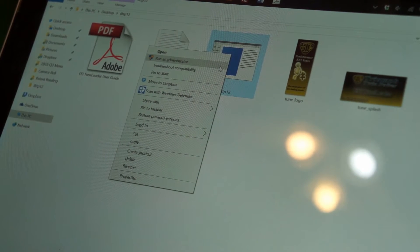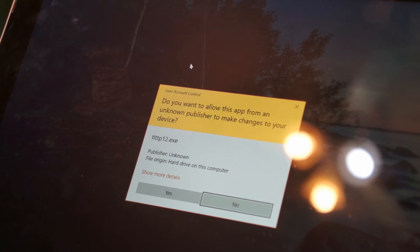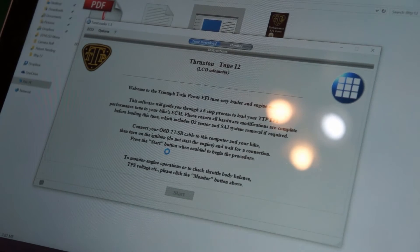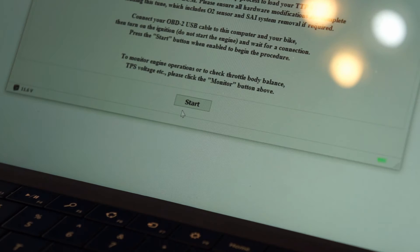Next we're going to start the TuneLoader software. On a Windows machine, I like to run this as administrator — right-click the software and select 'Run as administrator.' You're probably going to get a User Account Control warning where Windows isn't sure who the publisher is. This is just to prevent malware, but this software is safe, so go ahead and let it run. When the software loads, you'll notice in the bottom right-hand corner a flashing light — that's the signal strength indicator between the laptop and the bike. Once the OBD2 connection is established, it starts flashing green, meaning you can start using the software. If you're loading a map, you'd start that process using the Start button, but I just want to monitor the engine output.